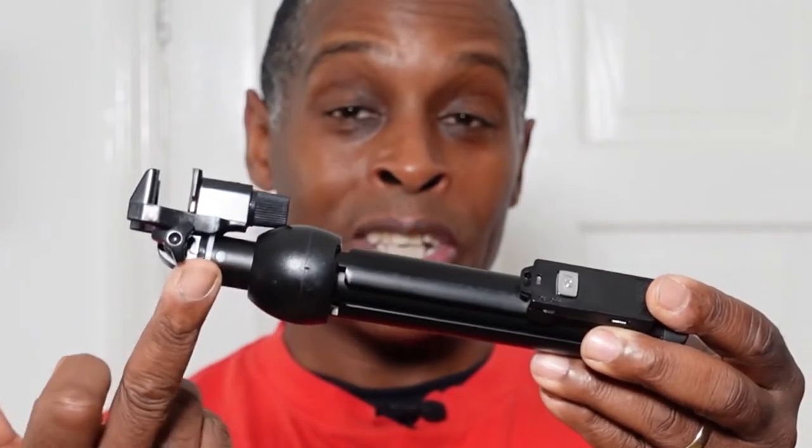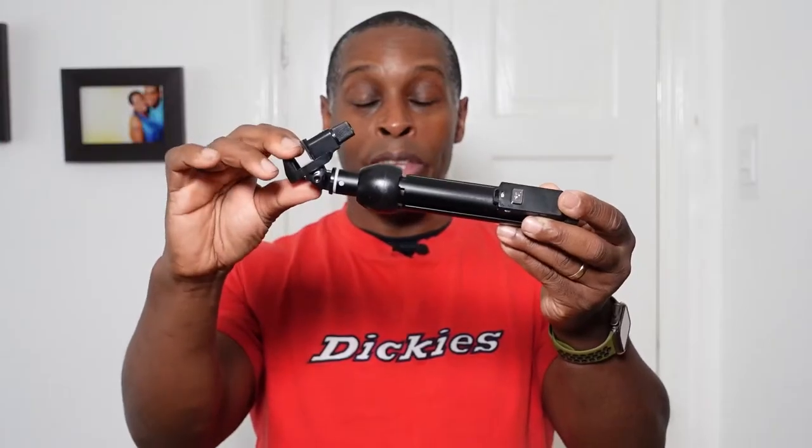It's mainly made out of metal for the legs, with some plastic, and the actual stem is made out of aluminium. At the top there's a unique clamp, all plastic construction with a metal screw, unlike any I've seen on other selfie sticks — it has a vice-type style clamp, not a G-clamp that presses down.